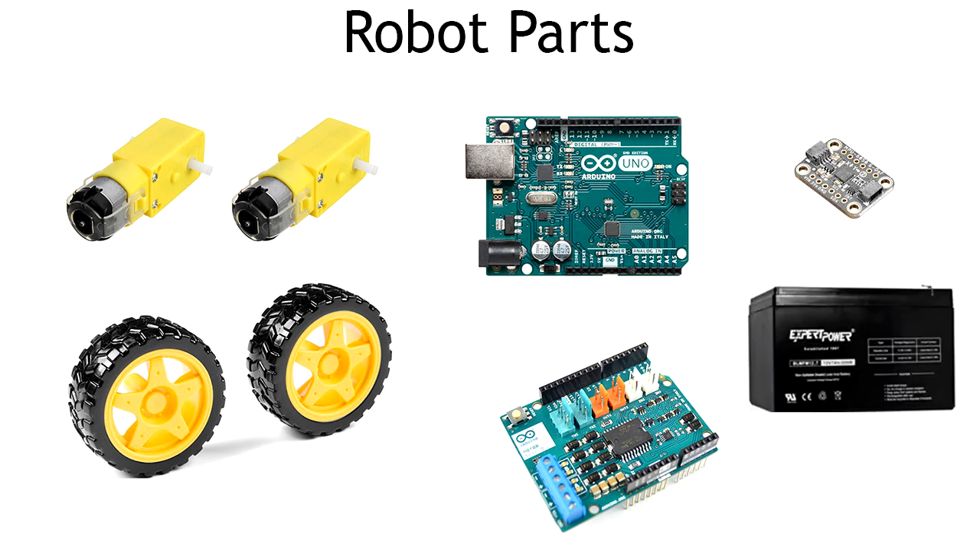You'll also need a battery to power the motors, as a 5-volt USB connection that you normally use to power an Arduino or other microcontrollers is just inadequate to run motors. I'll put links for all these parts in the description, but note that there are a lot of options for each that will work just fine. I picked these parts because they're really easy to implement and also were fairly cheap.